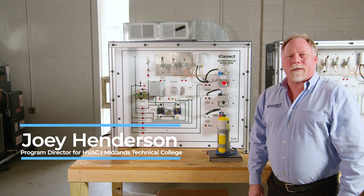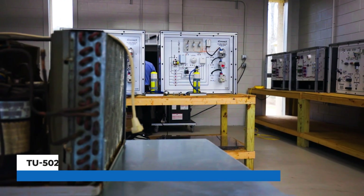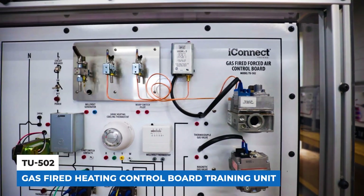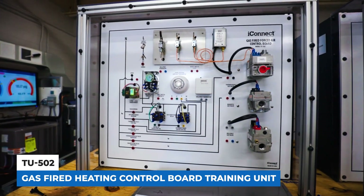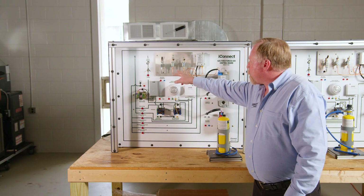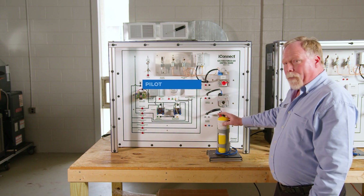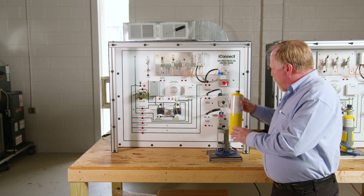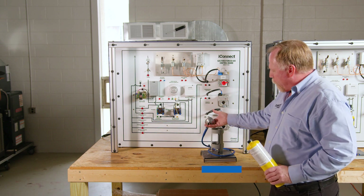Hi, I'm Joey Henderson with iConnect. Today I want to show you our TU502 gas-fired control board. This actually simulates three types of gas valves and we have the pilot assemblies here so that the students can actually hook up a propane bottle. Provided with the unit is the tank holder as well as the regulator.